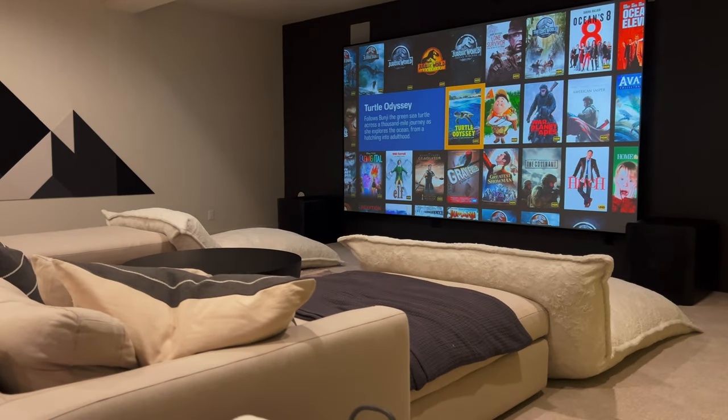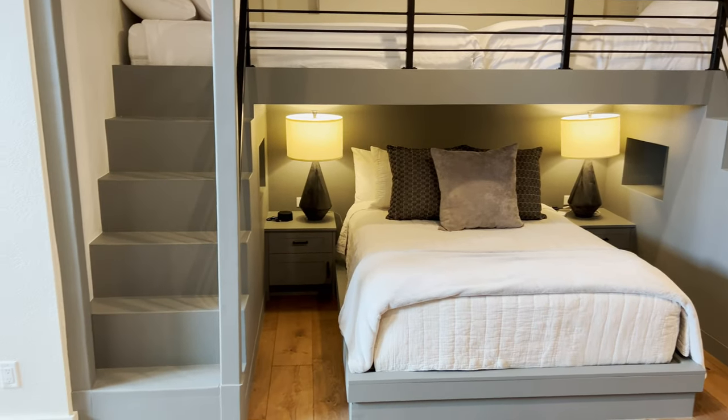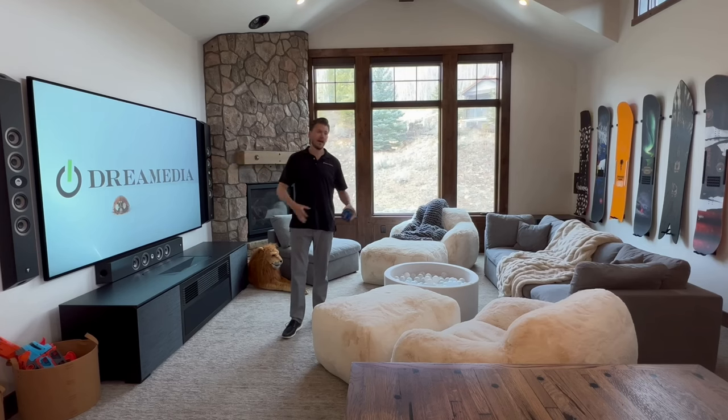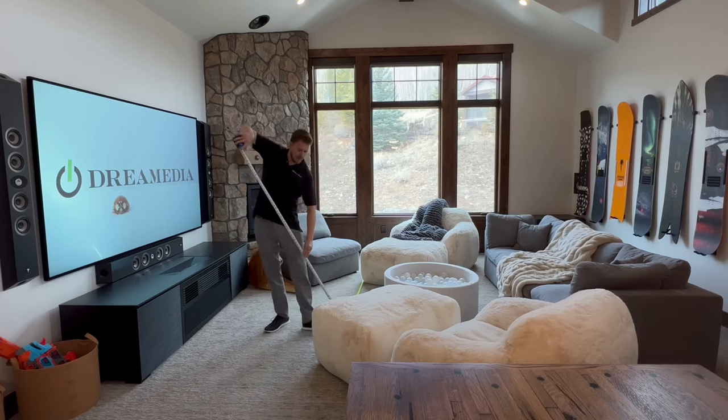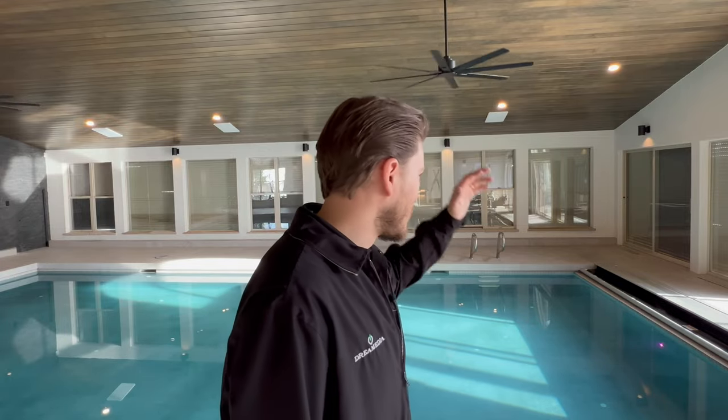We didn't put the storm guards in, but it is something that we can offer, just like automated shades — we have a lot of custom solutions here at Dream Media. That's what we do: we problem solve and present you with all the industry-leading best solutions. This house is super cool — it's like a dream house, from the game room to the theater, the way they have the communal kids bunk area set up. There's just a lot of cool features. Drop comments below and let me know if you'd like this format. I did another video at my home doing a home theater update in long format and the feedback was great, so I'll continue these unless you tell me otherwise.